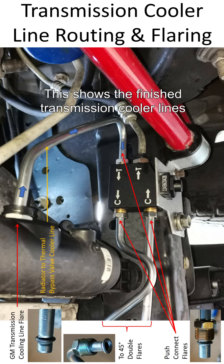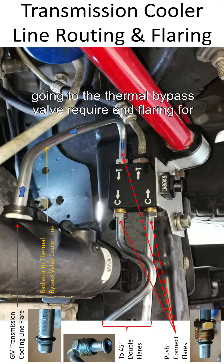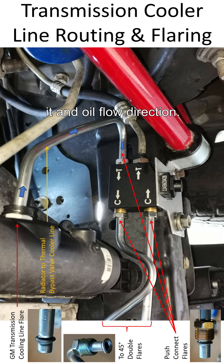This shows the finished transmission cooler lines going to the thermal bypass valve, the required end flaring for it, and the oil flow direction.